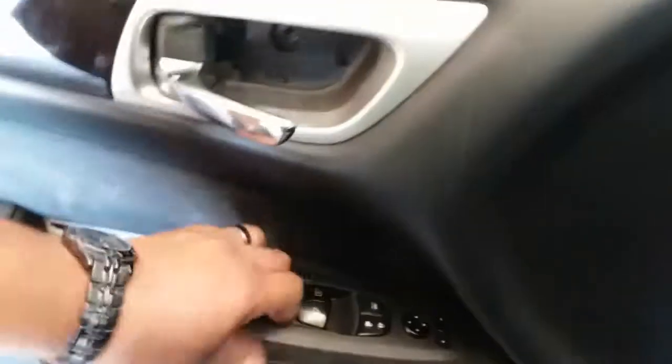I believe that should be it — I don't see anything else. Just feel around the door to see if you feel any screws, and you don't. So we're going to start prying on the door — there should be clips on the sides holding it into place. You'll hear it popping. Now that you did that, you can just grab it and pull it up.